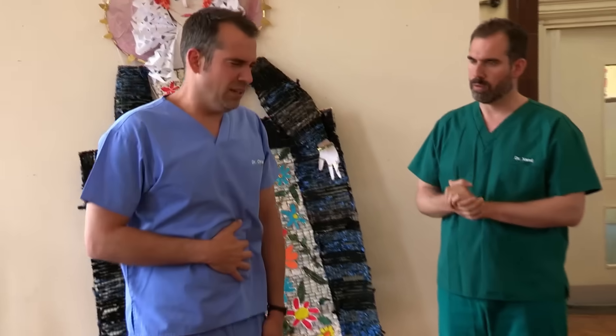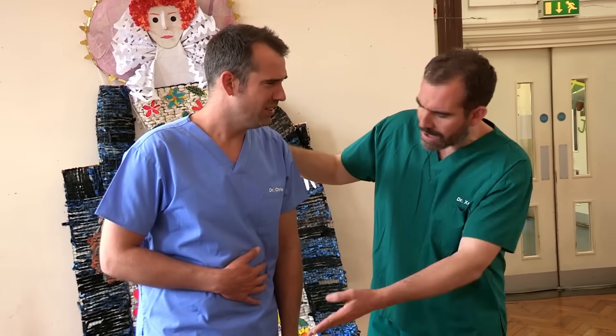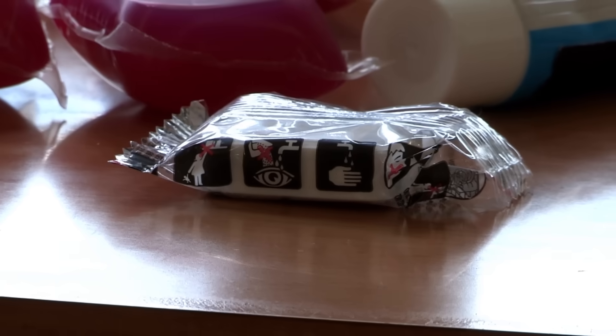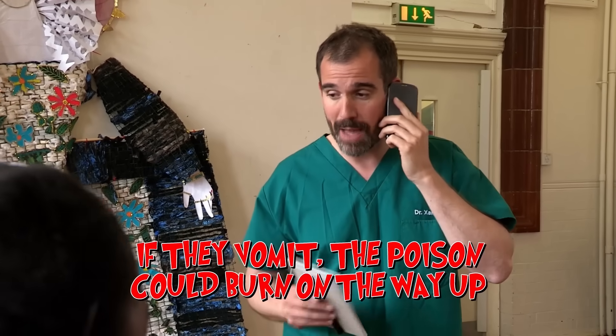Remember, it's always best to get an adult. Chris feels really sick, his tummy hurts. Have a seat — have you eaten any of this? He ate one of these — this is a dishwasher tablet, which could be quite poisonous. When did you eat it? About 20 minutes ago. So I'm going to call the ambulance. The ambulance service says no water, and don't make yourself vomit — just sit, stay calm, and the ambulance is on its way.